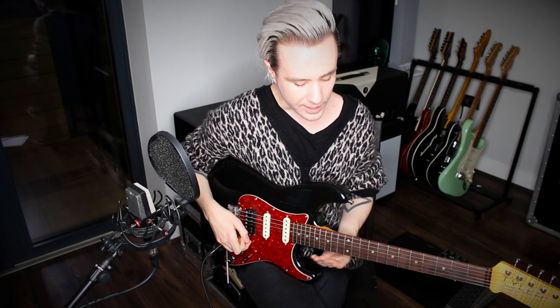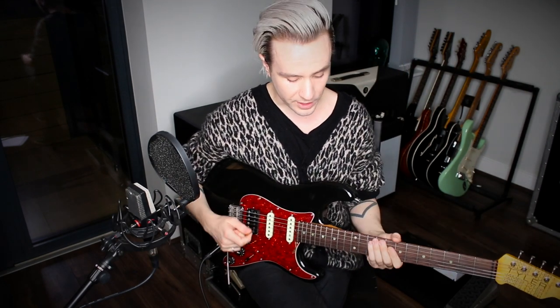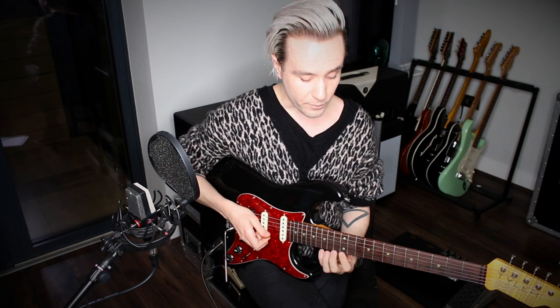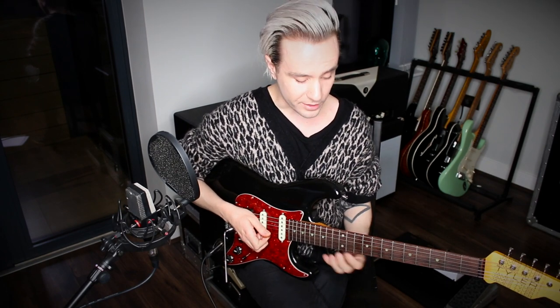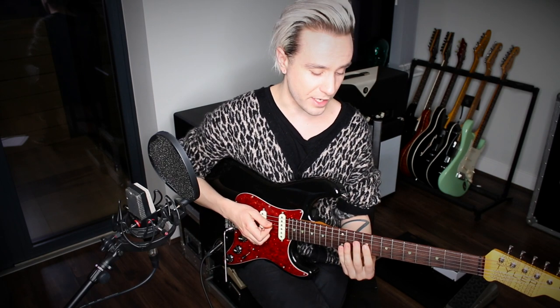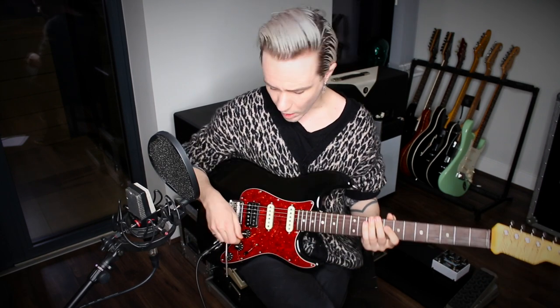A few words on the technique side: it's worth considering the economy of your picking when approaching a lick like this. If you can get that dialed into your muscle memory, you'll find it much easier; otherwise you may stumble at certain parts. We're going to start on a downstroke, but then for the next two parts of the phrase we go down, up, pull off — very much like the speed picking lick from a few lessons back. So: down, down up, down up, slide.